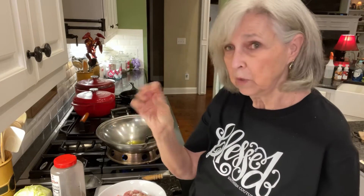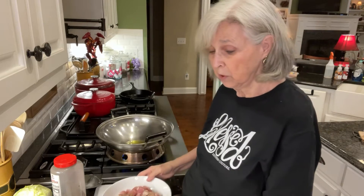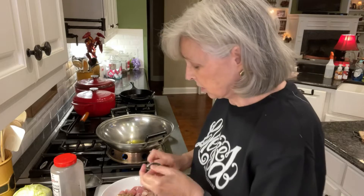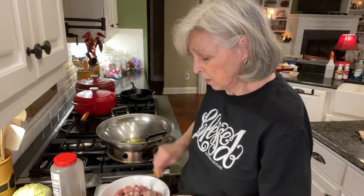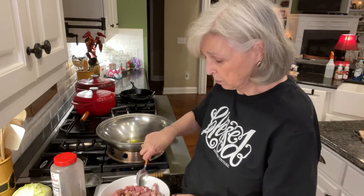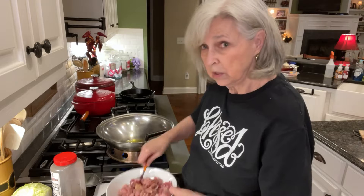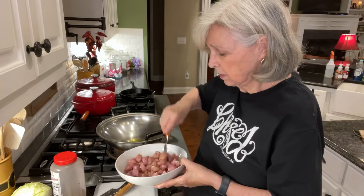I've got quite a few of them here — it was four pork chops altogether. I've just salted, peppered, and put some ginger in there — about three fourths of a teaspoon of ginger. So I'm just stirring them up so you can see the seasoning getting all in there.